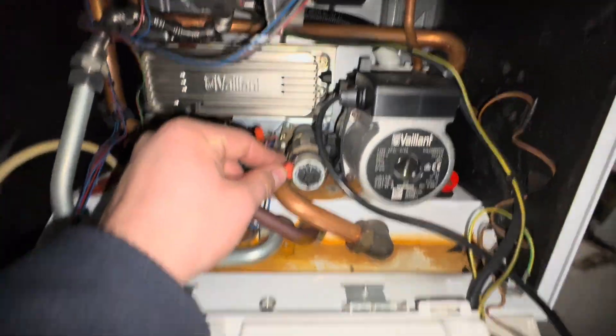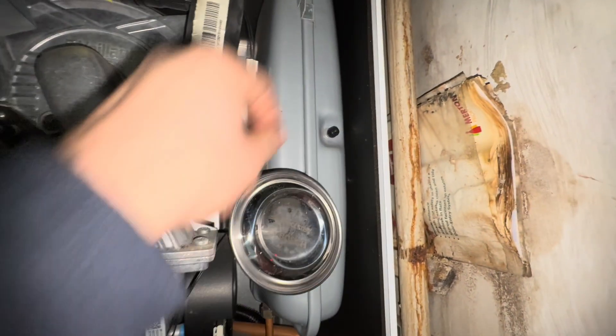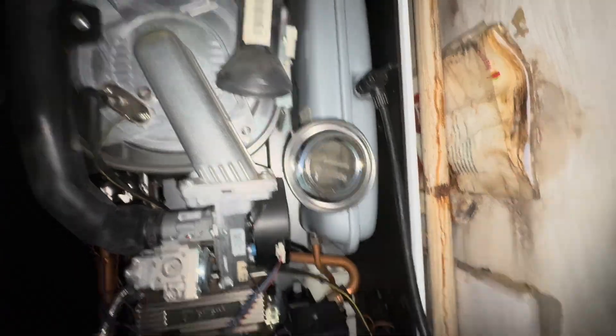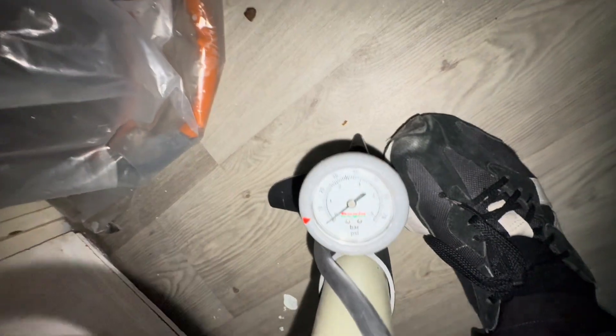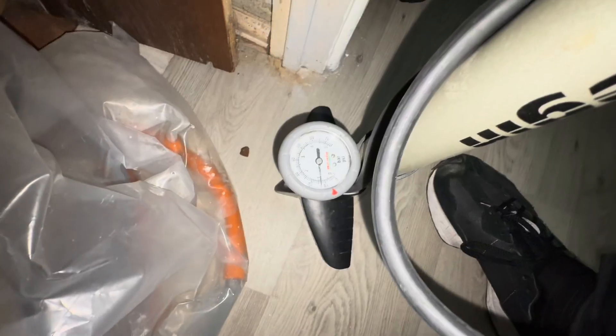Before this, as the boiler is drained, I'm going to pump up the expansion vessel — as per usual. The vessel is flat so we need to pump it up to 0.75, which is good.